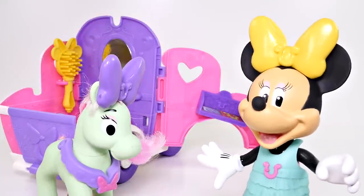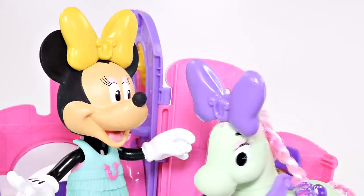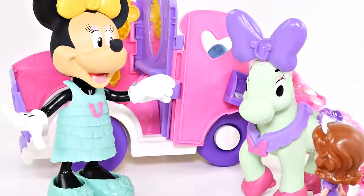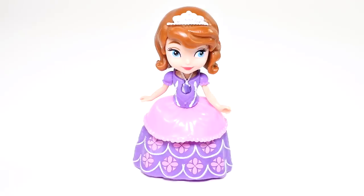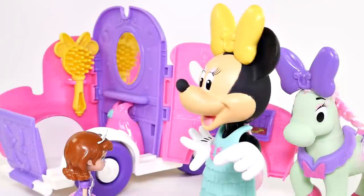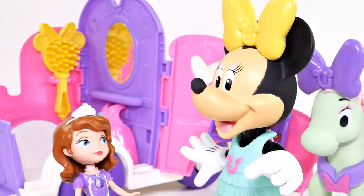Do you think that means she's hungry? She keeps saying neigh, neigh! I wonder what that means. Oh hello, pony! Hi Minnie Mouse! Do you know who it is? You're right, it's Sophia! Oh hello, Sophia, I'm so glad to see you. My pony has been making all these noises and I'm not sure what she's saying — could you tell me what she means? Sure, Minnie Mouse, I'd be happy to.